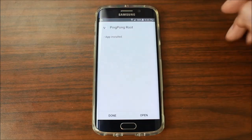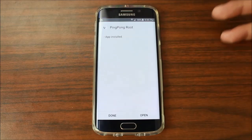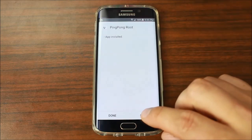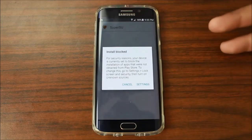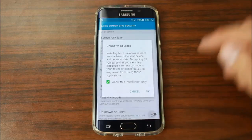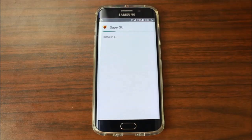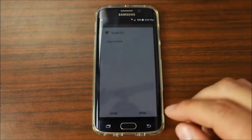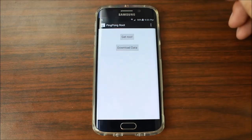Go ahead and hit Install. This is really nice and easy to use. Originally when PingPong came out, it installed KingUser, which is a superuser application for managing access. But this version I'm installing right here is going to have SuperSU — which is really awesome. It's going to ask you to install it, so hit Unknown Sources, OK, and install SuperSU. It says there's no SU binary, but that's fine — it's going to bring us back to PingPong.